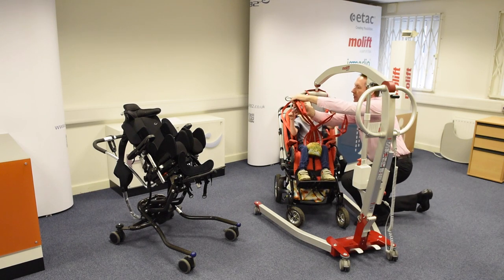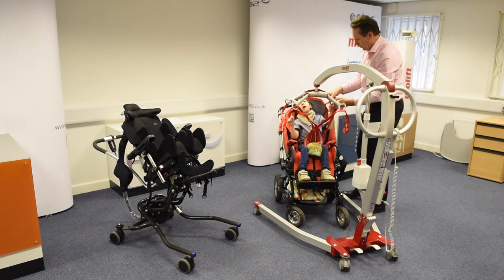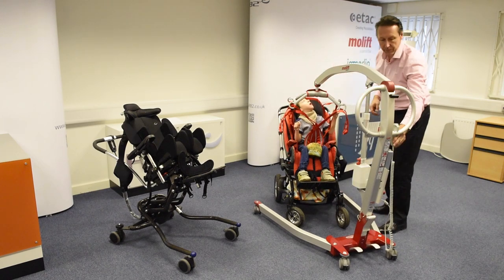It's not going to crunch you up in the middle, your tummy. We've got these long loops on the shoulder, which will cope with any extension you might go into during the transfer.